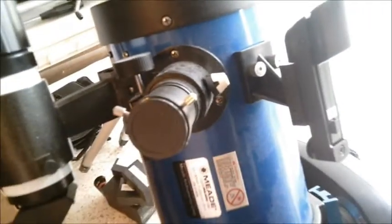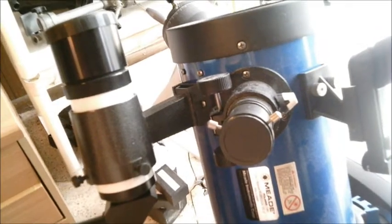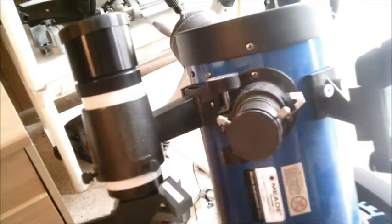Having both of these is the best of both worlds. They make up for what each isn't good at by having the partner finder scope fill in the gap. So that's one way to do it — drill holes. Another way is to buy a dual finder scope bracket.